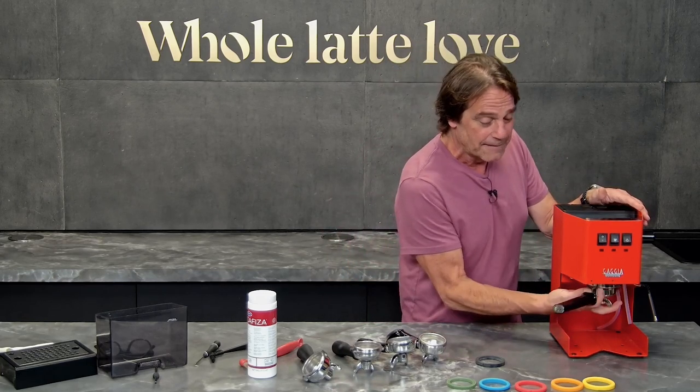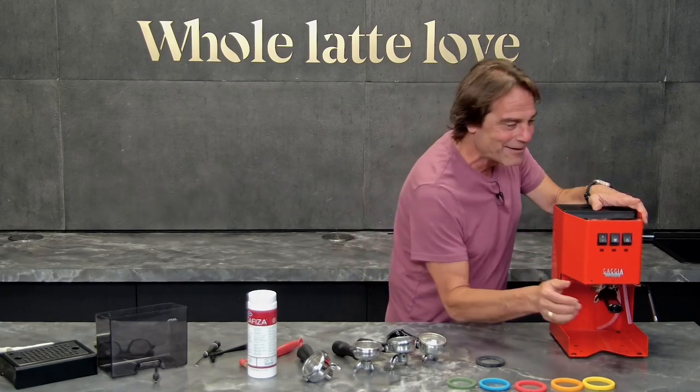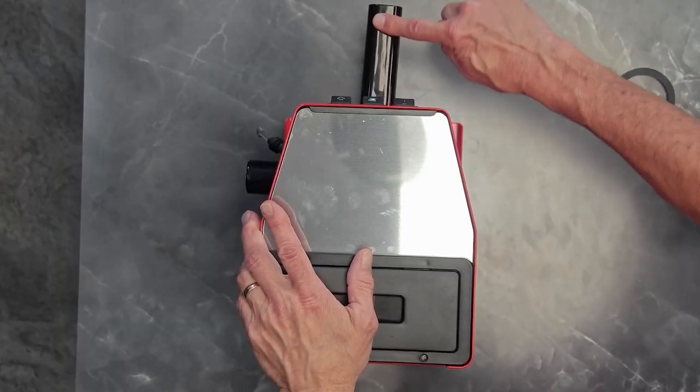Clocking in is taking your portafilter and cranking it in there. What you're hoping is that you're going to end up at 6 o'clock.